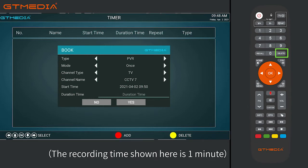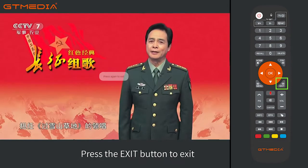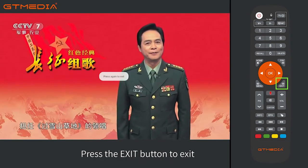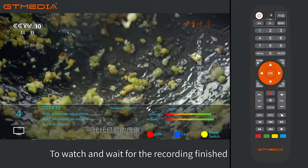Set the recording time — the recording time shown here is one minute. Select Yes and press OK to confirm. Press the exit button to exit. You can then switch to other programs to watch and wait for the recording to finish.